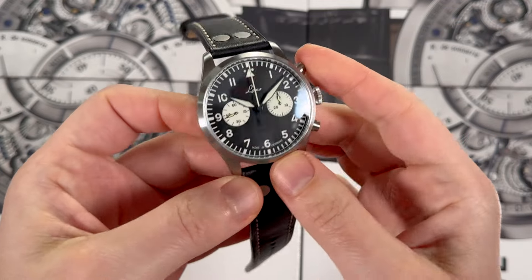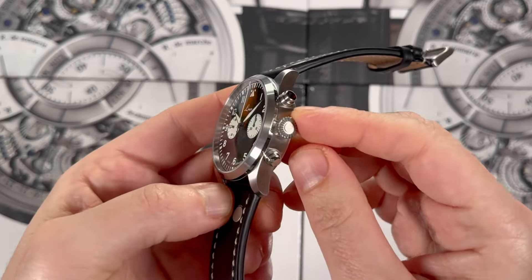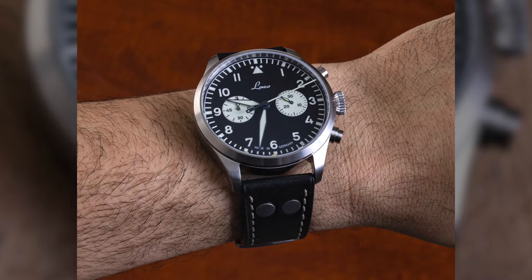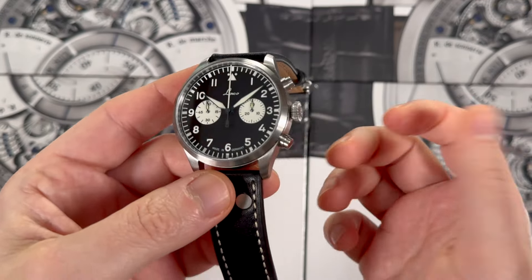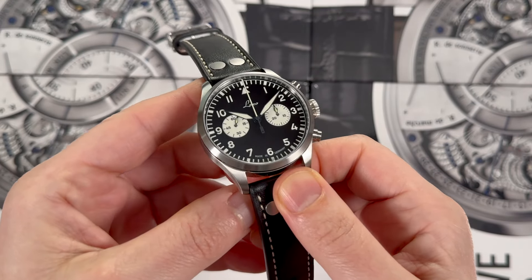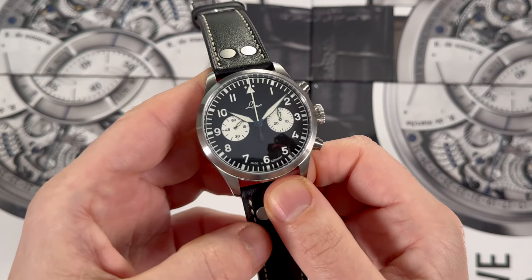Let's look at what it is in terms of the shape. It's 43 millimeters wide in steel, mostly brushed with some nice polished elements. I have to say that this is a far more nicely finished case than most of the Loco Flieger watches. A lot of them aren't trying to be particularly well finished because they're trying to look like the vintage pilot watches they were, which were tools. A lot of them are sandblasted and things like this, but this one is more luxury finished.